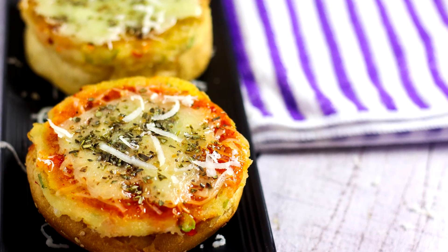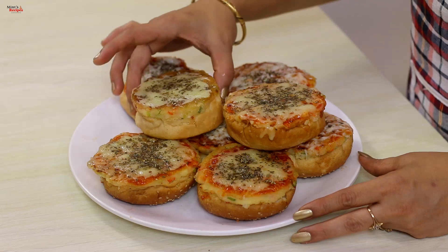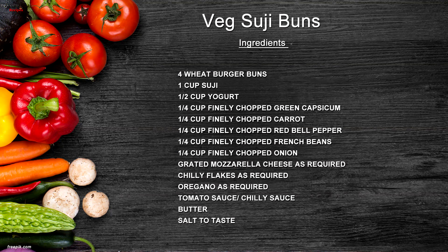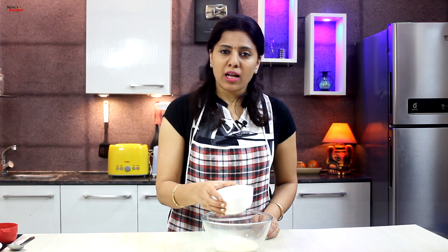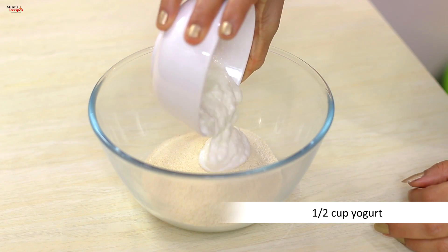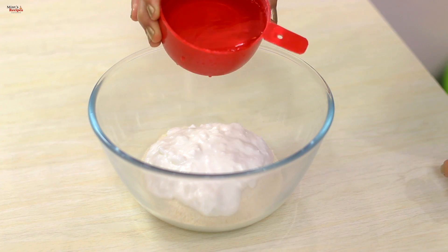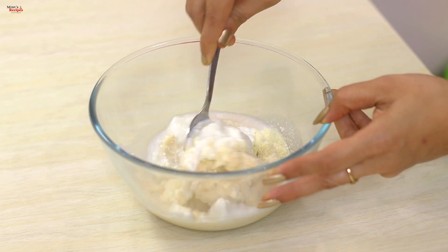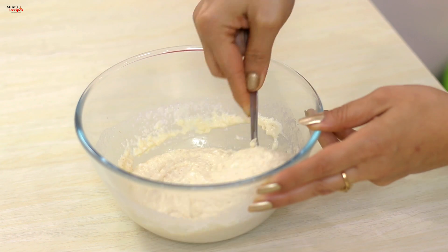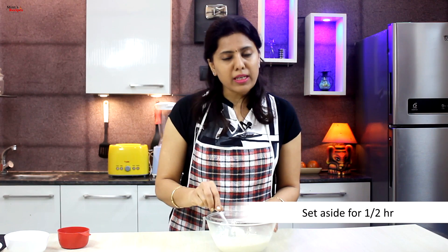Today I'm going to make suji veggie buns. This is a very easy and perfect recipe for children's tiffin box. I have taken suji and put it in a bowl. Then we use half a cup of dough, mix it well, and add a little water. Mix to a medium thick batter and leave it for half an hour.